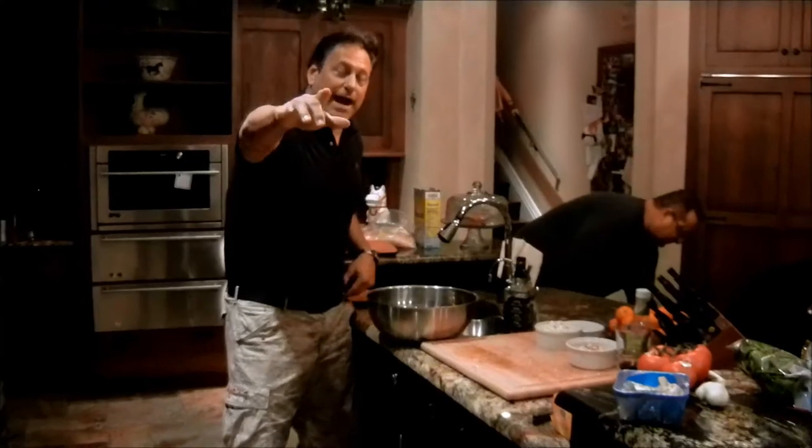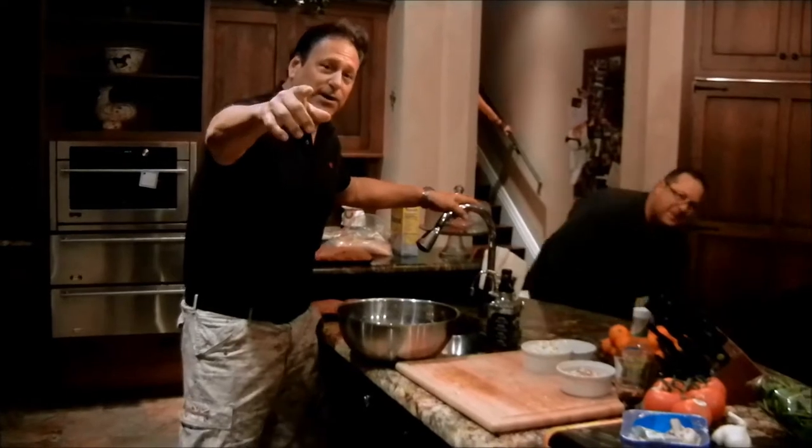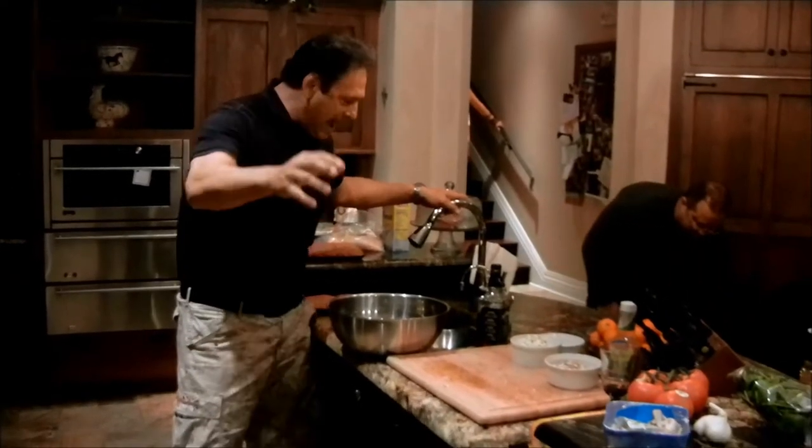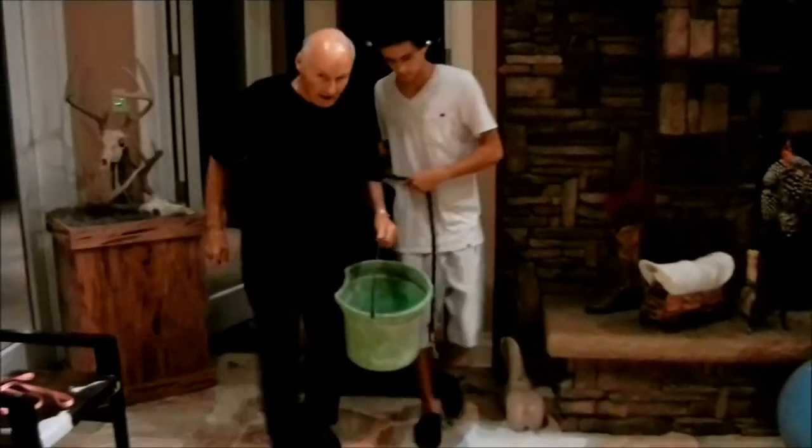If you see my milk cow, please drive around. I'm here in southern Florida at my buddy John Piazza's house. Tonight we are doing an episode on Angus Beef Burger, right here. There's the guest of honor.